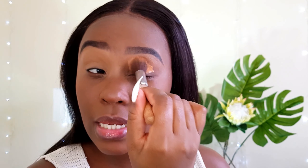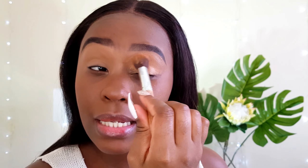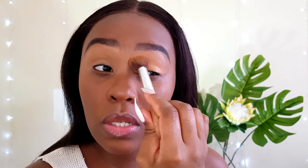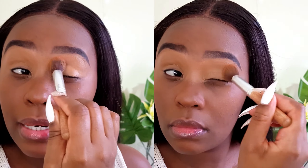To blend out my concealer, I love using this fluffy concealer brush because it really buffs out most of the product and doesn't leave any harsh lines. It also absorbs it so that you don't be left with a lot of concealer that you really don't need on your eyelid.